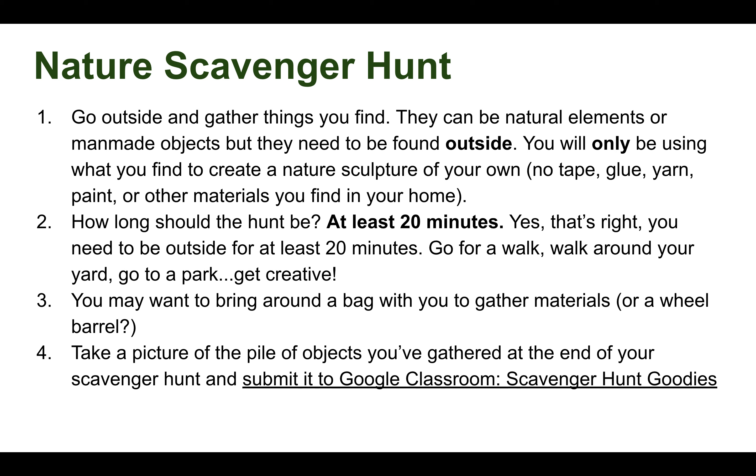So how long should this hunt be? About 20 minutes. Yes, you need to be outside for at least 20 minutes. Go for a walk, walk around your yard, your neighborhood, go to a park, get creative — as long as you are following suggested social distancing. Bring a bag or a wheelbarrow or something to gather your materials.